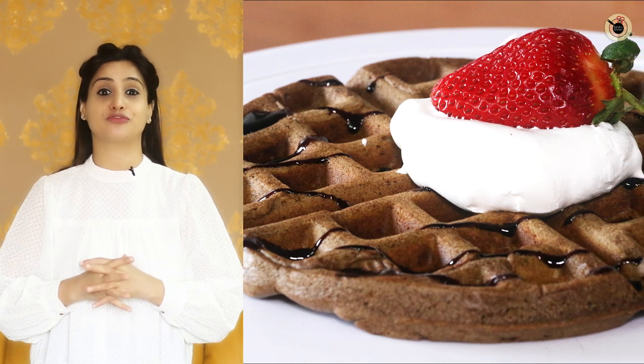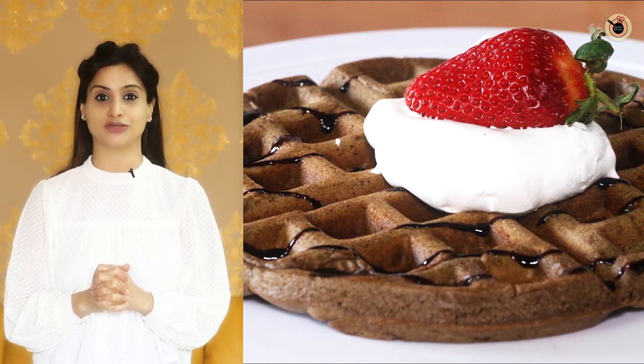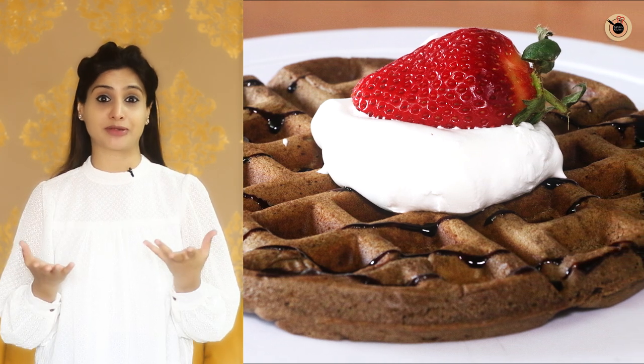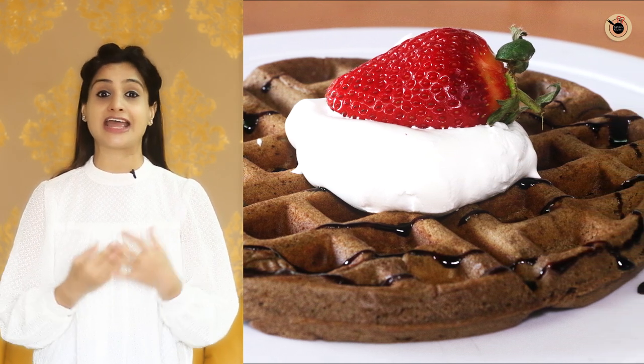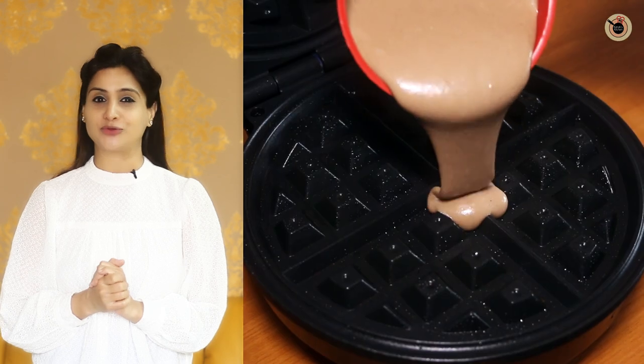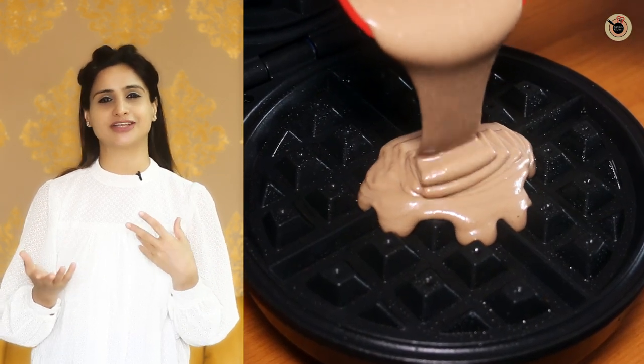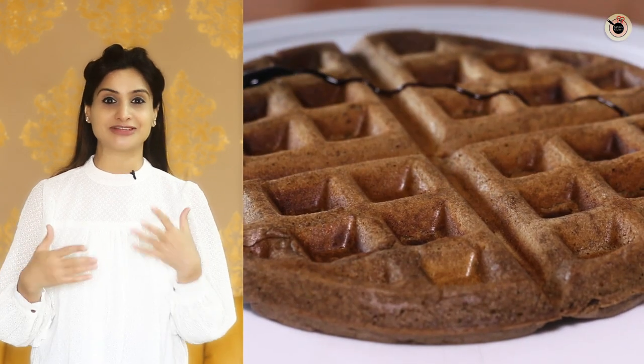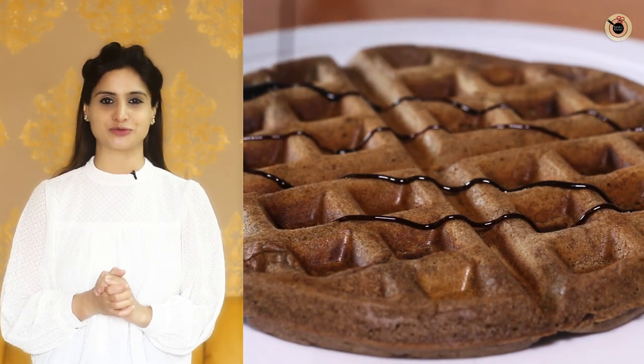Hey foodies! Today I'm gonna show you one of the highly requested recipes: chocolate waffles. These are light and crispy waffles which you can easily prepare at home without many ingredients, and that too without eggs. You can enjoy this with any toppings of your choice like some chocolate sauce, some maple syrup, some whipped cream or even fruits. And these are very much in fashion nowadays. So let's see how to prepare this.